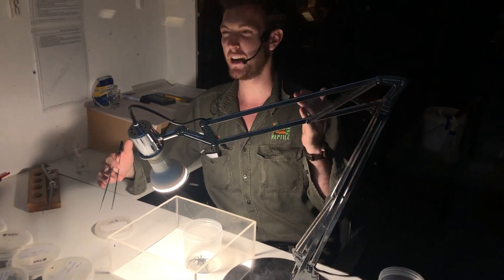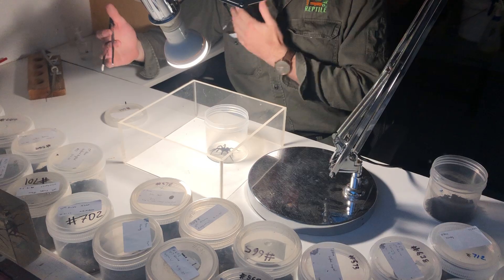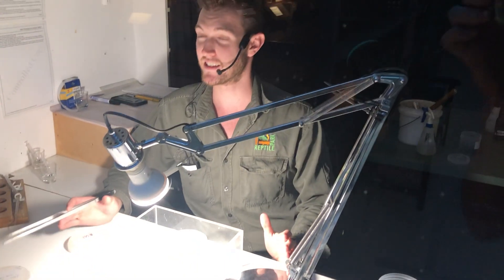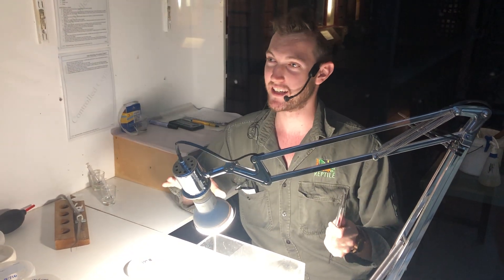Their range starts at about Newcastle in the north, they extend down through the central coast to us here, and then extend further south down to the Sutherland Shire, and then west to Lithgow in the Blue Mountains as well. So basically they live right throughout the Sydney region.